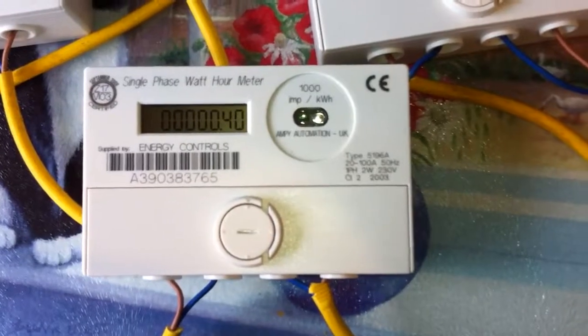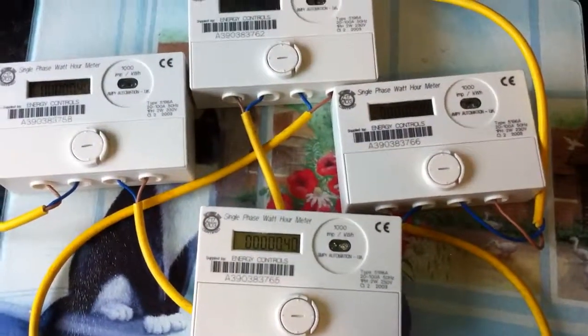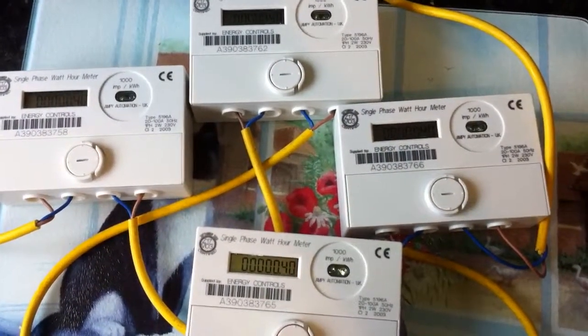So there we have it — a test of all four kilowatt hour meters. Thanks for watching.